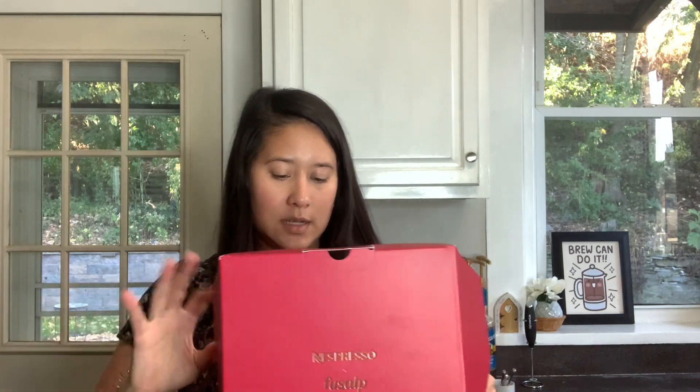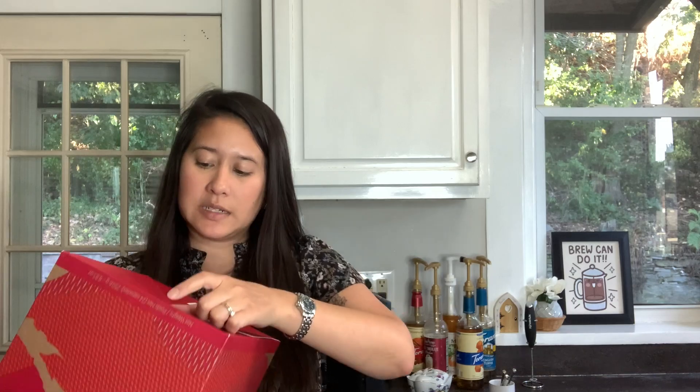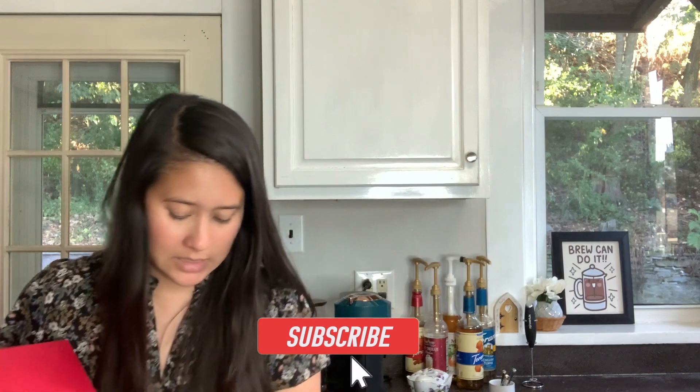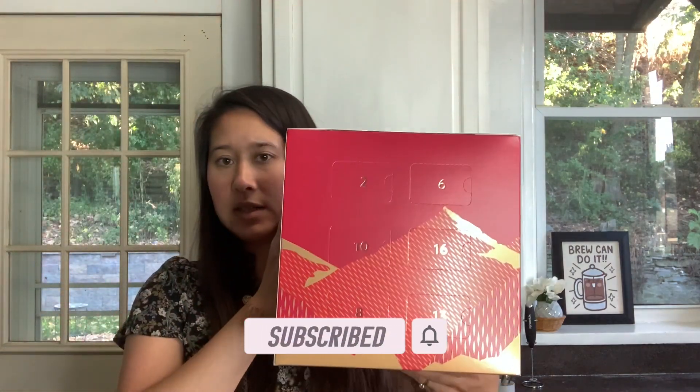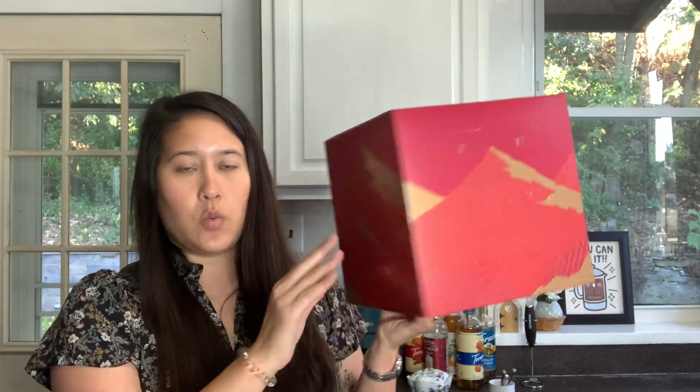This is what it looks like when you open it, and then there's a box that comes out. It has the best by date, and there's a little thing at the bottom that helps you take it off easily, which is nice. It kind of has the same pattern inside just with the numbers, and we're going to open all the numbers. I don't really understand having to mix them up - it seems unnecessary. But here is number one.